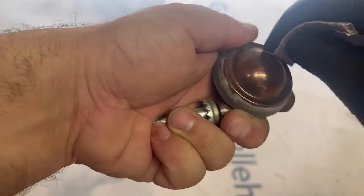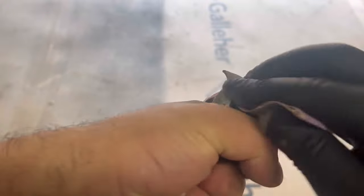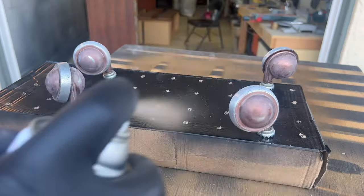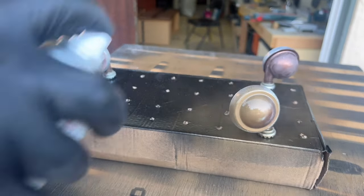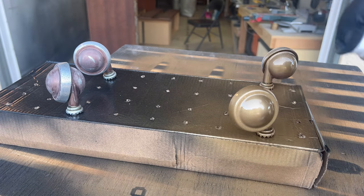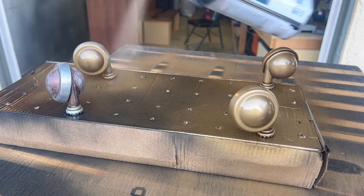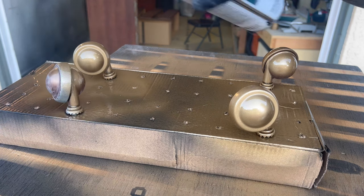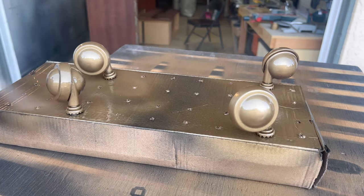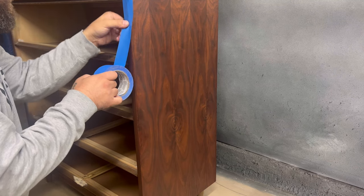I decided to hand sand the feet down because I'm going to paint them gold as an accent — I'm still not sure if I want to keep them since the dresser looks great with or without them. I'm using Rust-Oleum Metallic; I threw them on a piece of cardboard and I'll probably do two to three coats. I'm not sure how it's going to hold up though, because all the original finish came off on the part that contacts the ground.